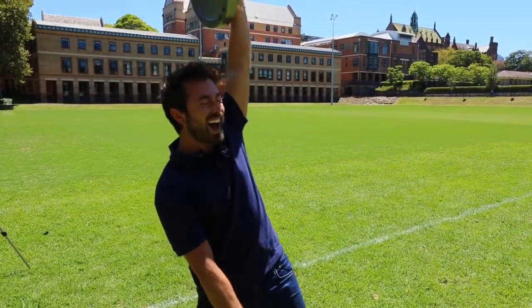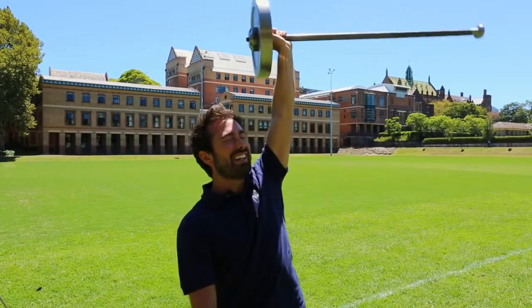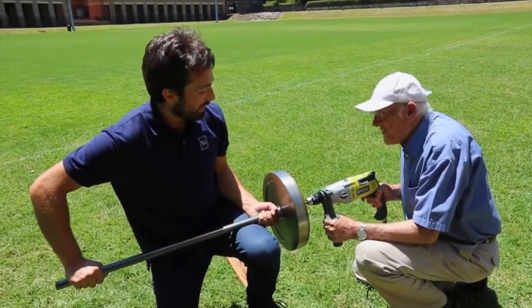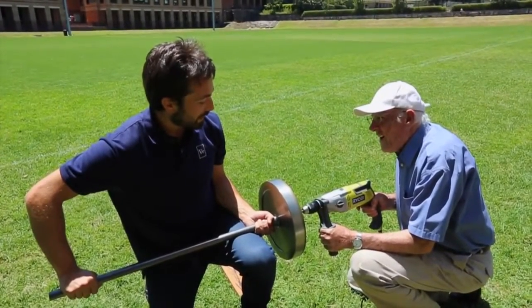Just barely. Do you even lift? Clearly, I do not. Undaunted by my lack of strength, I'm going for it. But I want to make sure that the wheel is spinning as fast as possible to give me the best chance of success.